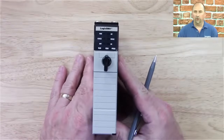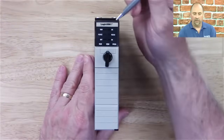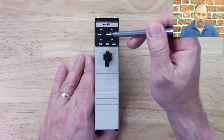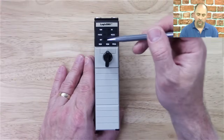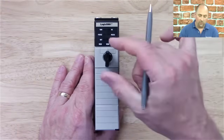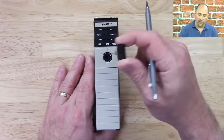If we look at this one here, we can see this is a 5561 or L61, and we can see we have the same indicators — run, IO, force, RS-232, activity, bat, and OK — as the L55 had. And we have the same key switch, the same key as the SLC 500.